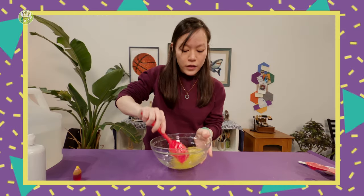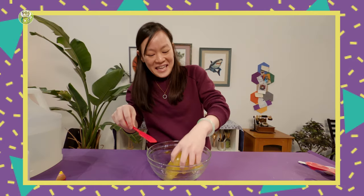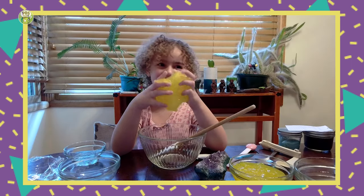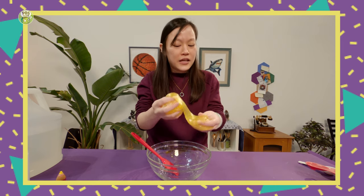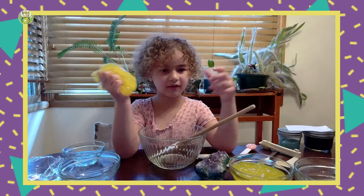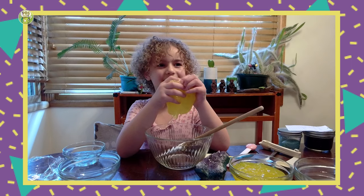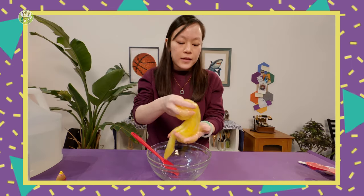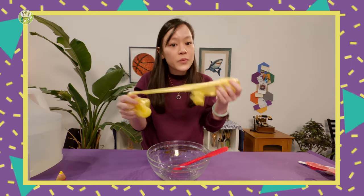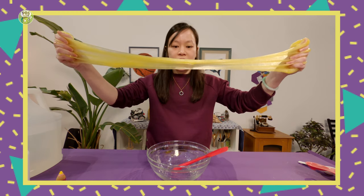That looks good. Oh wow! My dad doesn't like slime. It does have a very interesting feeling to it — it almost feels like my hands are dirty, even though they're not really. It can feel like it's warm, but it's not. It can feel like it's cold, but it's not. And one thing I learned is that slugs make their slime differently. Their bodies produce little dry mucus pellets, and when the slugs and their dry mucus pellets come into contact with the water in their environment, that is what makes the slime.